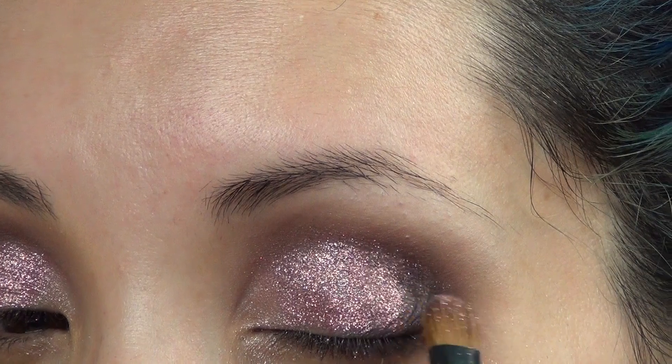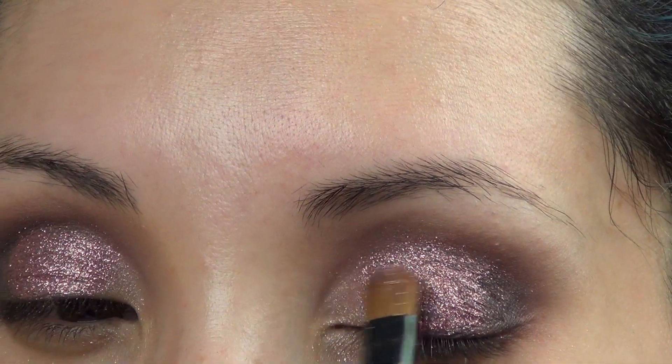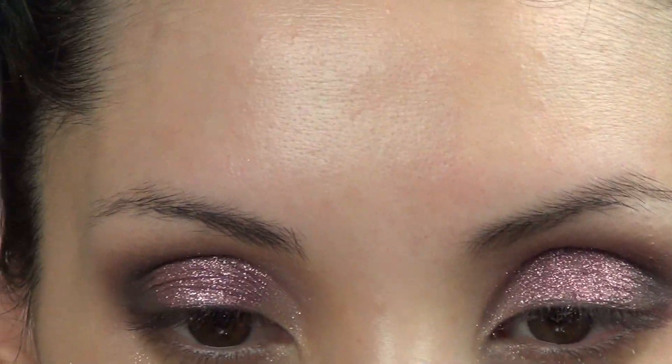Whenever you're working with glitter, make sure to always do your eyes first because you will have some fallout, and that way you can always go back and wipe it off before you start your foundation.